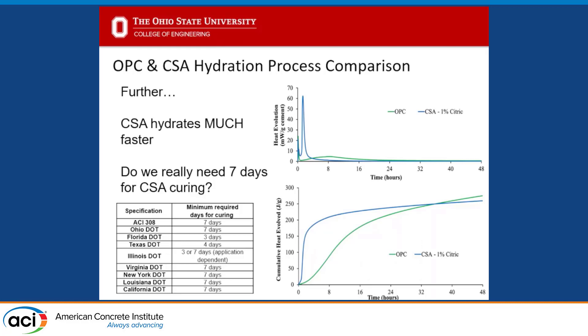While looking at curing, we wanted to check the curing rate of CSA and see if standard curing specification requirements are necessary. You can see a couple of different DOT requirements — most require seven days moist curing in the field. Florida and Texas, being hotter with faster hydration, have a slight reduction in that. But we want to know if this is necessary. If CSA hydrates so much more quickly than OPC, we might not need to cure it for seven days in the field, which can save money and time.